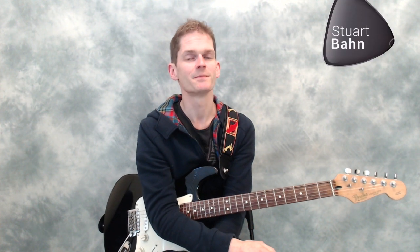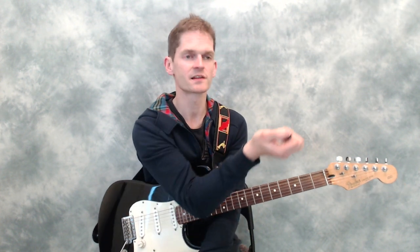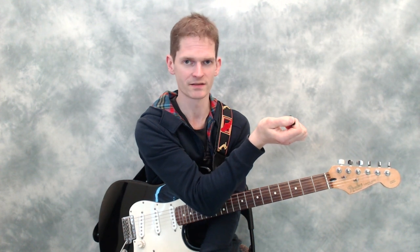Hi, Stuart Barn here, and this is tip number 21 in the series of guitar tips. In this video, the tip is to have just a small amount of pick exposed out of the side of the thumb.